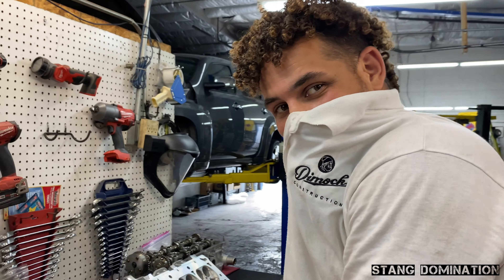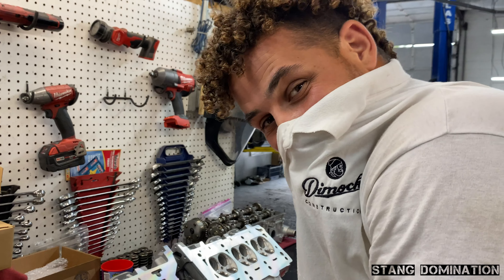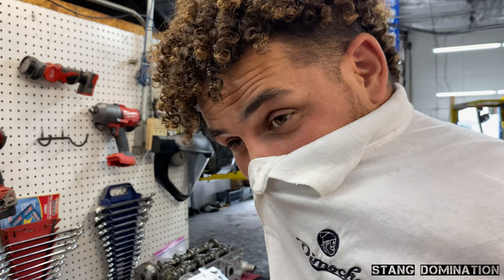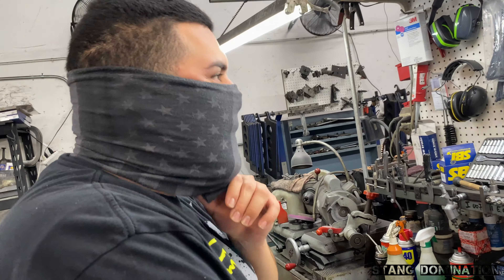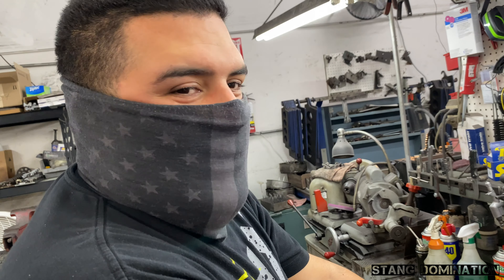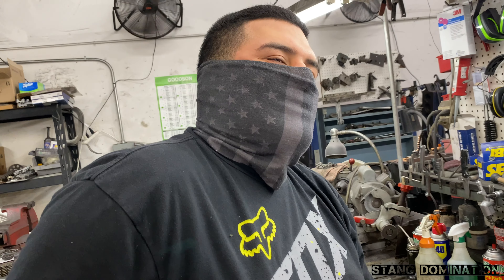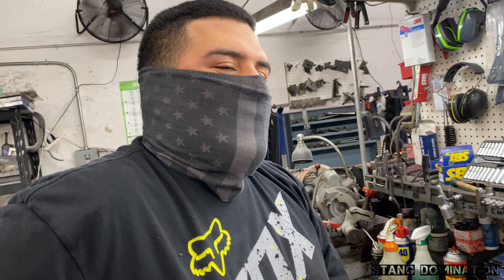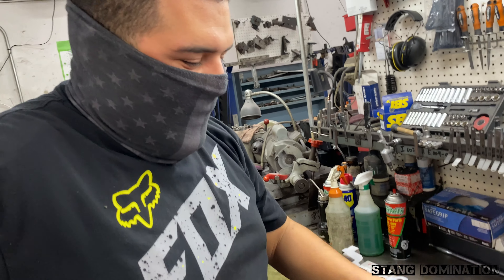Alright y'all, we got the machine shop with the heads. This is our machinist Nick. Nick, go ahead and explain your business name, shop name, shop number, anything you want. We're located in East County San Diego, El Cajon, California. Address is 1467 North Magnolia Avenue, right across the highway from the DMV. And today we have Stang Domination — loyal customers of ours. Been blessed to work on a few projects of theirs.